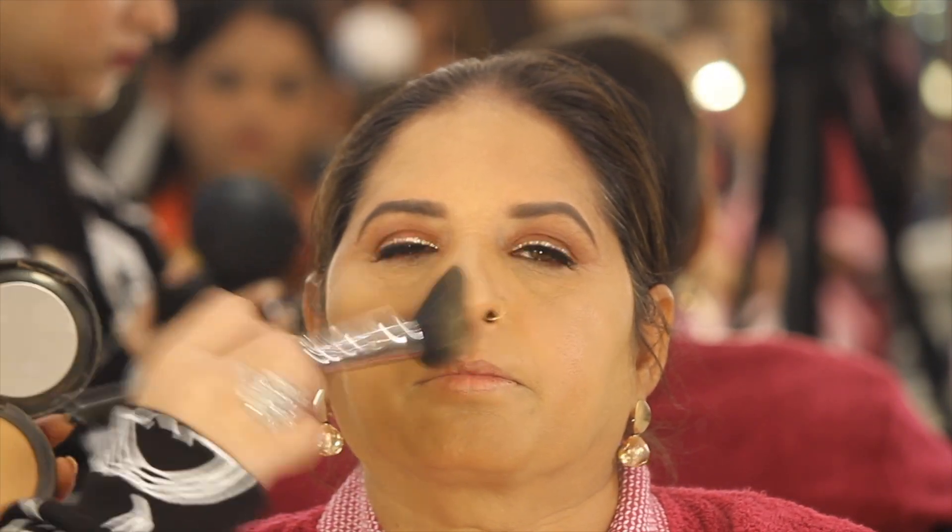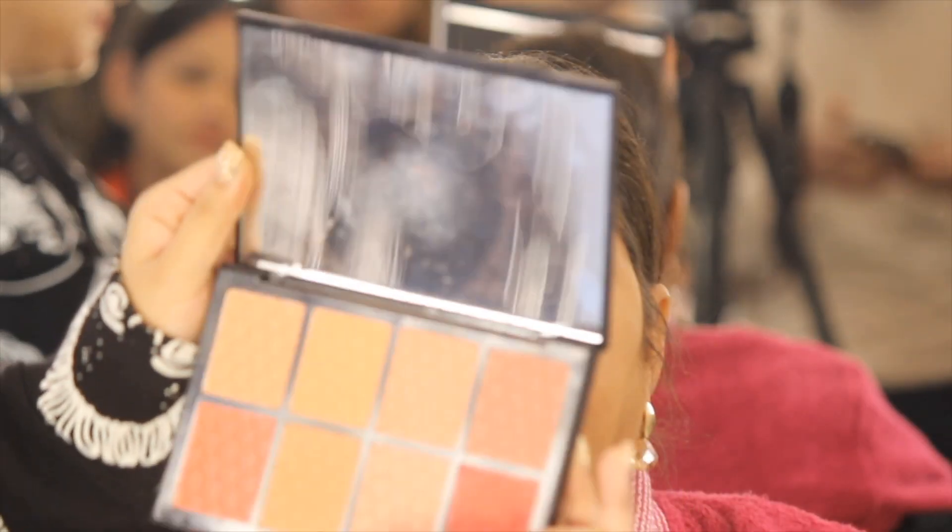Setting it off with compact powder. I am using MAC NC35 and NC42 in combination to set all over the face. You can see the face is very smooth — it is not artificial, it is looking very, very natural.